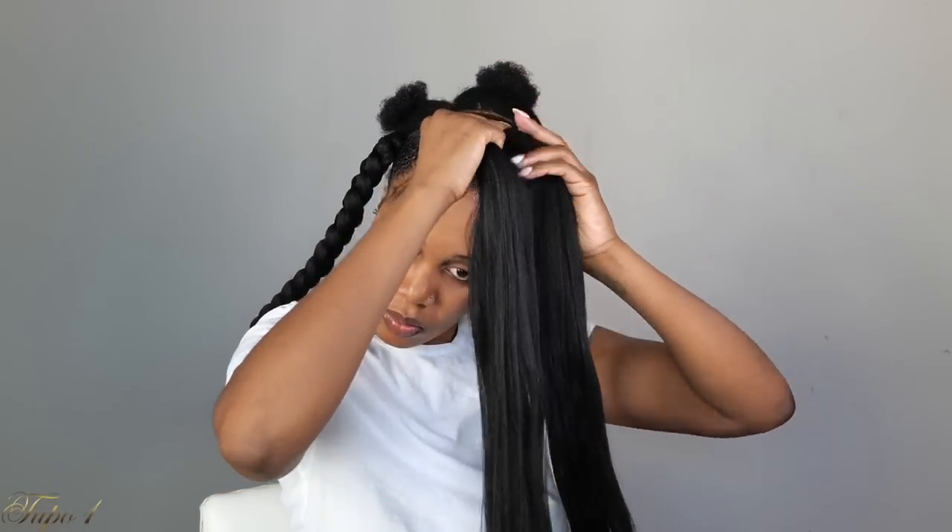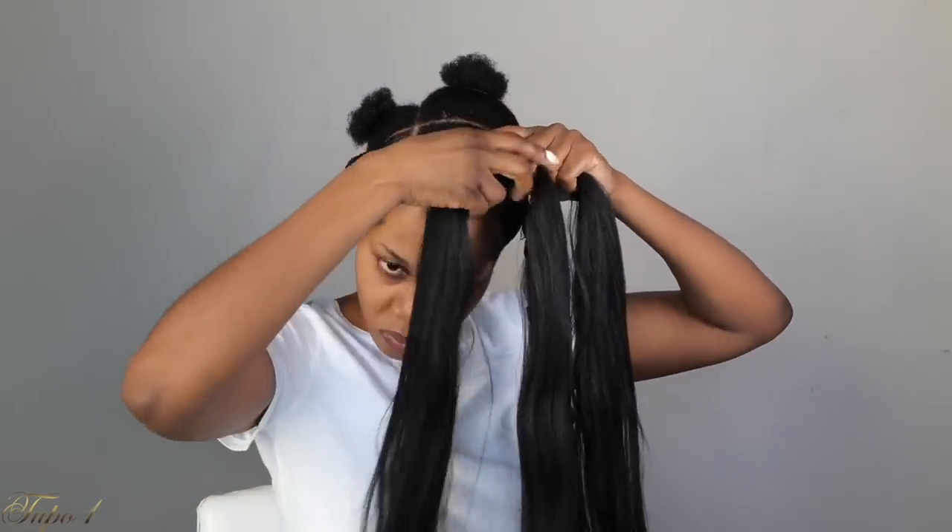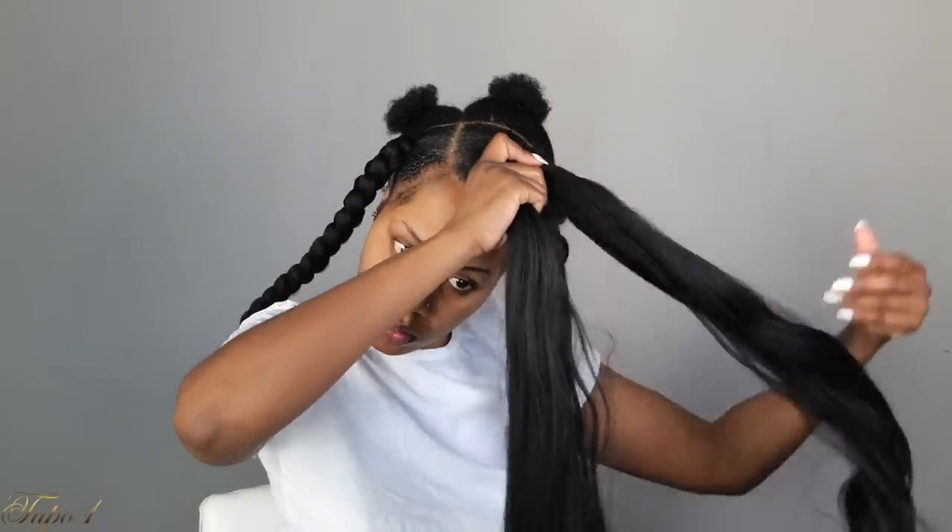Tuck your natural hair in with the middle part so it's easier to braid down and doesn't show. The rubber band has already done the gripping work for me at the roots. Braid all the way down, then use a rubber band or tie a little knot at the end to secure the bottom. When I tell you this is the easiest style — you guys better go give it a try.